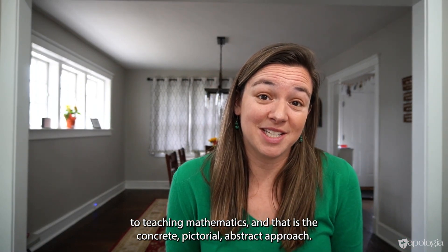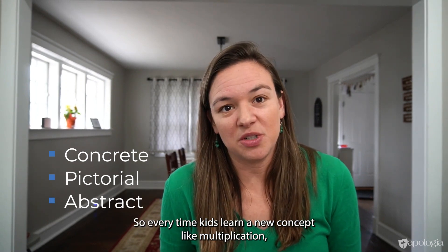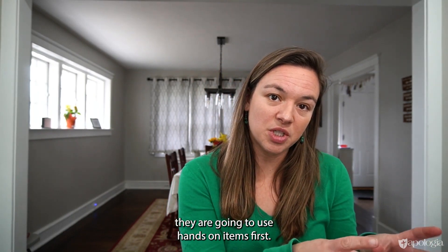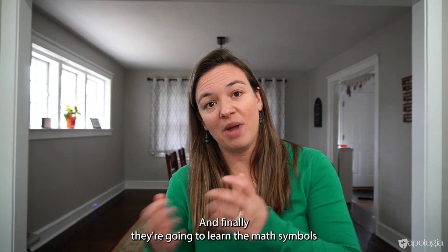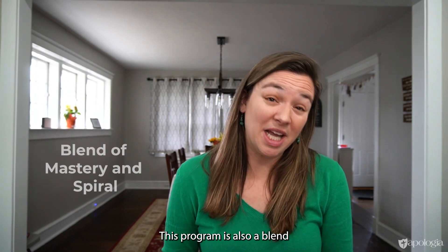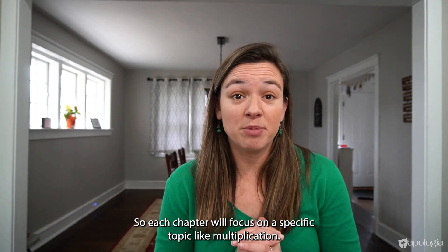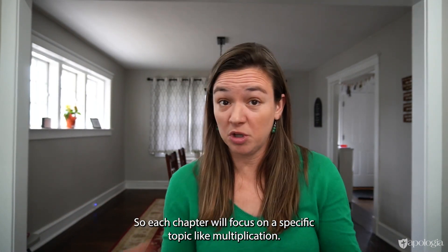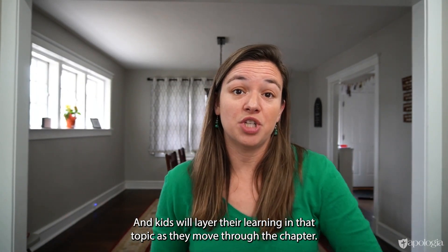Exploring Creation with Mathematics follows a really well-researched approach to teaching mathematics — the concrete, pictorial, abstract approach. Every time kids learn a new concept like multiplication, they are going to use hands-on items first. Then they'll work with pictures of that concept. Finally, they're going to learn the math symbols and numerals to represent it. This program is also a blend of the mastery and the spiral approaches of learning mathematics. Each chapter will focus on a specific topic like multiplication, and kids will layer their learning in that topic as they move through the chapter.